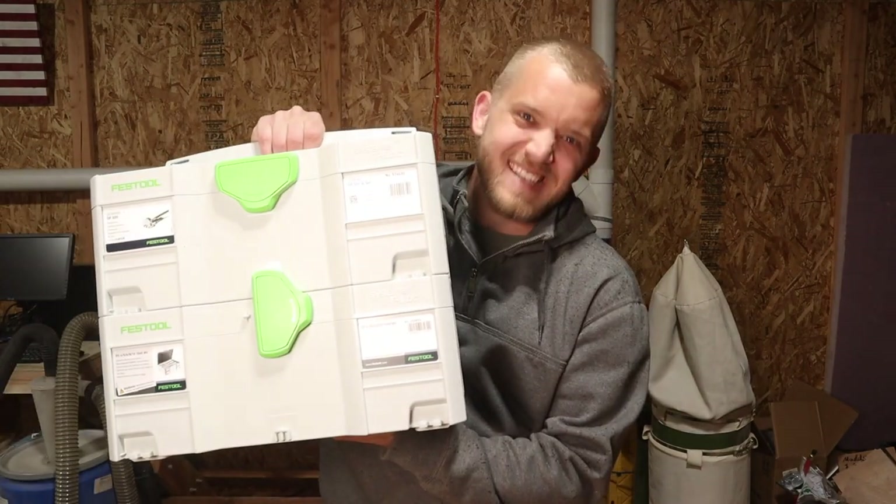Hey everybody and welcome back to another episode of Northwest Craftsman. Today we're going to be doing a tool unboxing video for a tool I have been waiting for for a very long time and I am so excited to share this with you. It is a new Festool Domino. Let's get going.